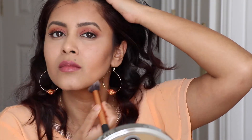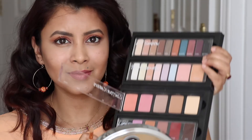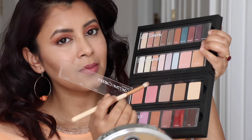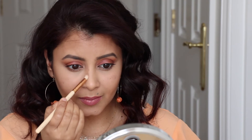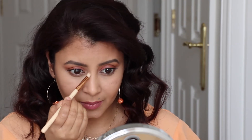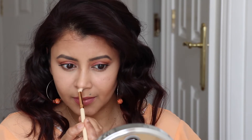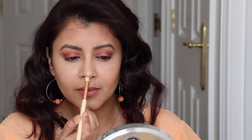I'm going to take a crease brush from Zoeva and use the same contour powder to contour my nose. I start from the beginning of my eyebrows and draw a straight line towards the end of my nose on both sides, making sure to put a little bit more contour powder at the tip of the nose so it gives a nice lifted appearance. I like blending it with my fingers as it gives a very soft and natural finish - and nose contouring is done.